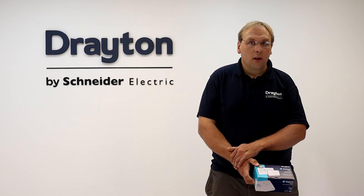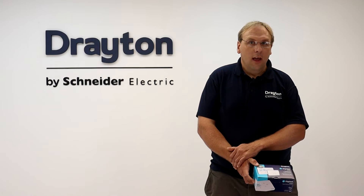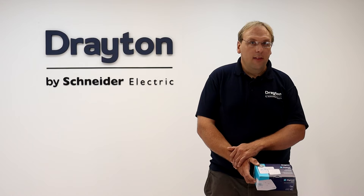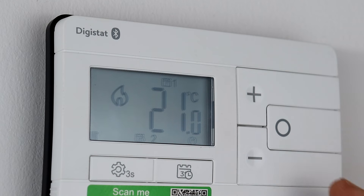To test the heating channel, ensure there is a radiator symbol in the bottom left-hand corner of the screen and then raise the setpoint above the ambient temperature of the room. A flame symbol appears on the screen and the LED for the heating channel on the receiver changes to solid green to indicate a call for heat.